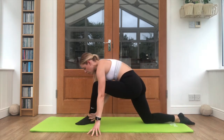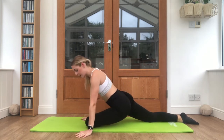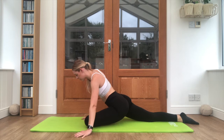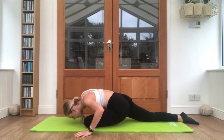Step it forwards, walk that foot across to the other side, stretch the back knee down, drop to the knee, and now you're in your pigeon pose — just rocking side to side. Keep your breathing steady throughout. Nice deep breath in, breathe out, drop down. Coming up and back to centre.